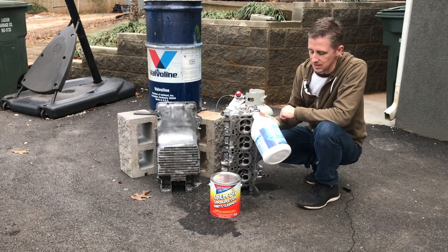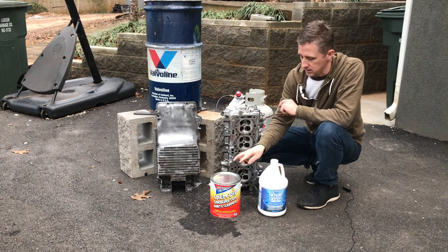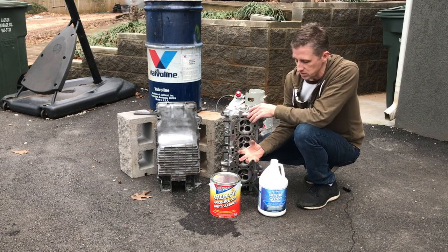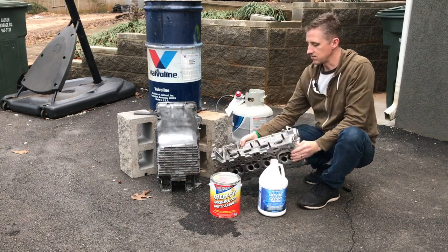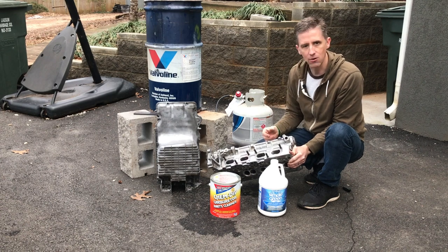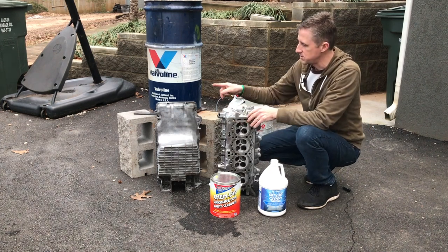I found a good balance: Simple Green makes an Aircraft and Precision Cleaner that's safe for aluminum. But before that, to deal with the carbon, before I pulled the valves out I took this cam dip — you can get it at a parts store for about 30 bucks, it's really just aggressive carburetor cleaner. I set the heads in a way that I could fill the ports, and with the valves in it stayed in there and soaked into the carbon for a couple hours. Then I pulled the cam dip back out and disassembled the head.